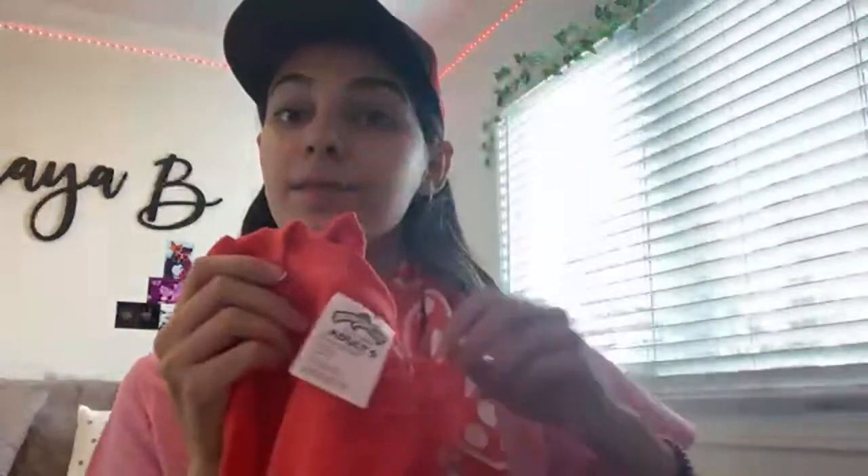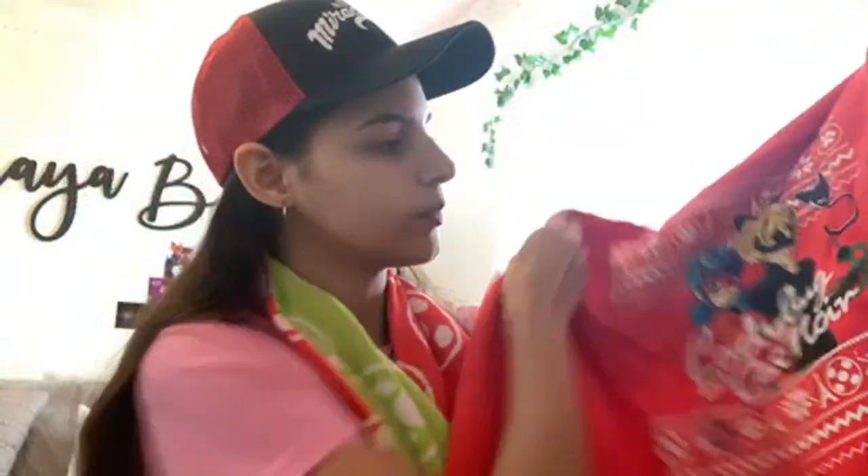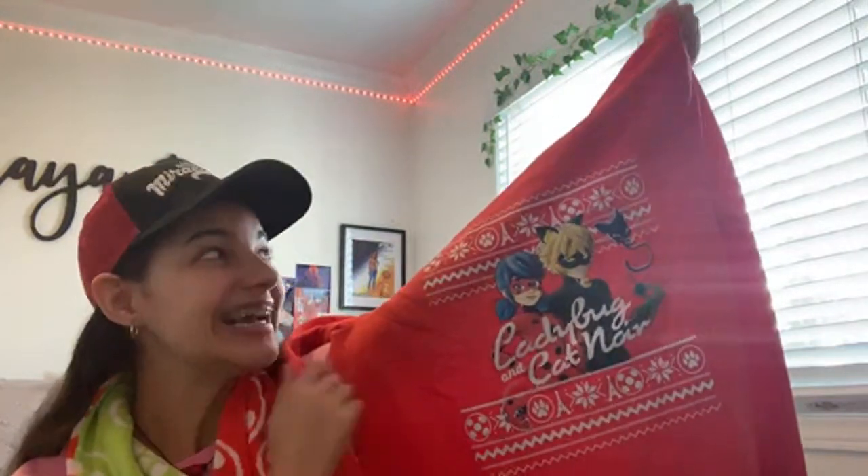This last item in the box — it was the first sneak peek we got — is this amazing Miraculous Christmas sweater with Ladybug, Cat Noir, Tikki and Plagg. This was the first item ever shown for this box. I was debating pulling it out before the live to wear it, but luckily I didn't because it was right at the bottom and I would have seen everything. The tags are so cute — I actually keep these and stick them in my journal.